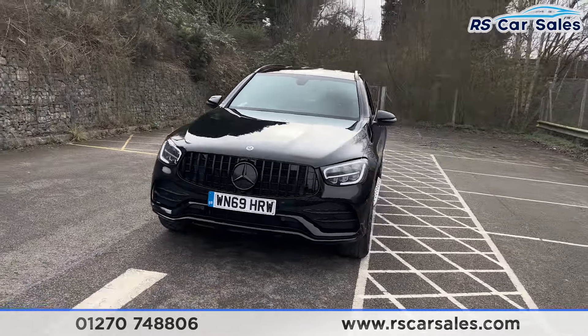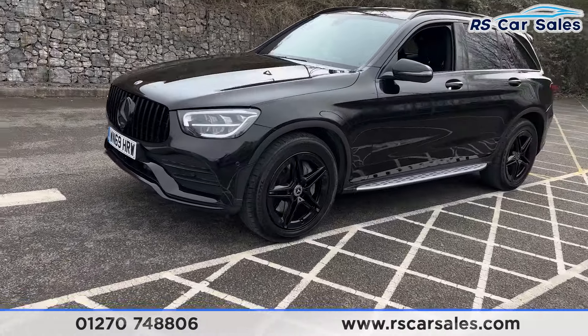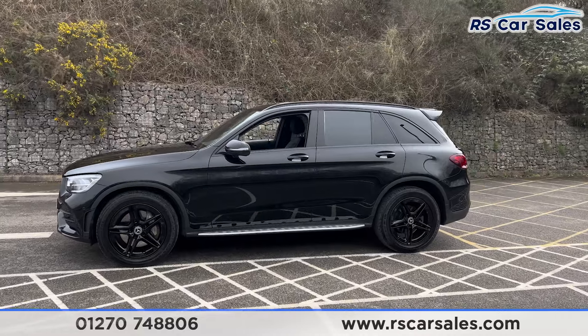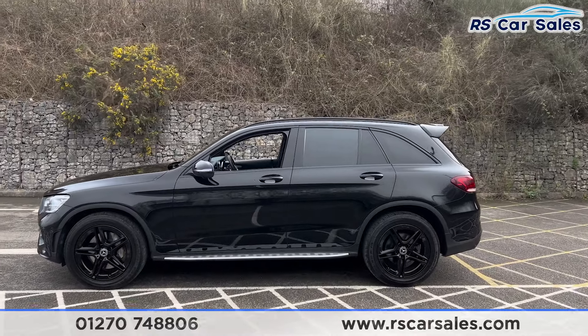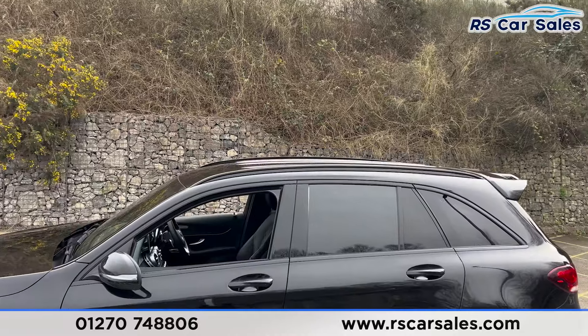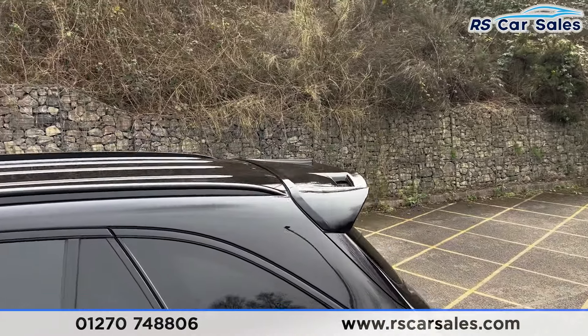Coming round to the passenger side, you'll find the second alloy wheel — again unmarked. We also have the side steps along the bottom, colour-coded door handles and door mirrors, black trim around the windows with privacy glass for the rear passengers, and black roof rails up top along with the rear spoiler, which is sitting nice and aggressive.